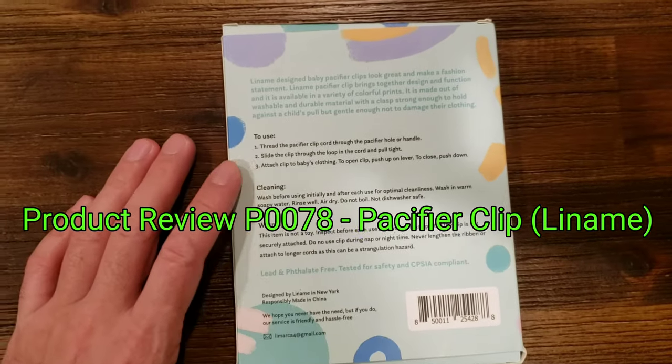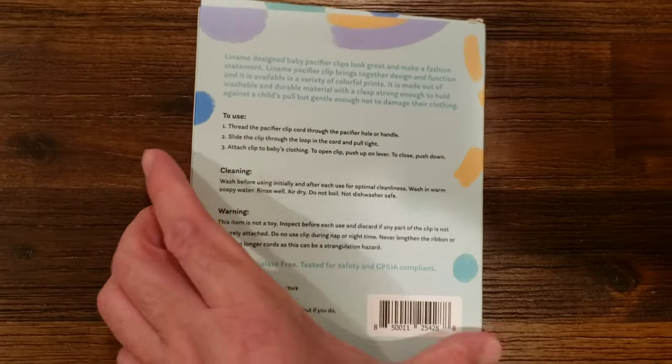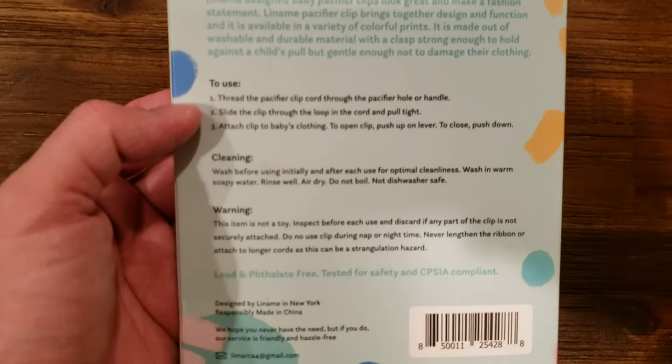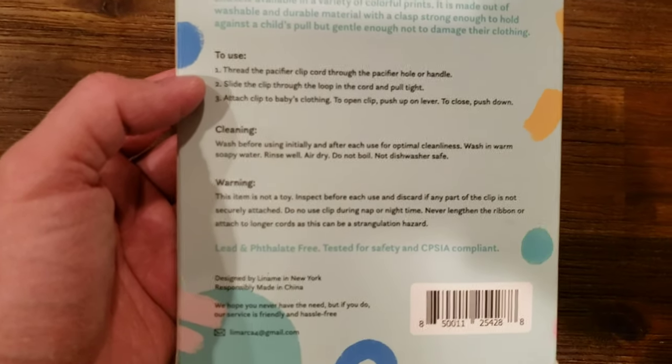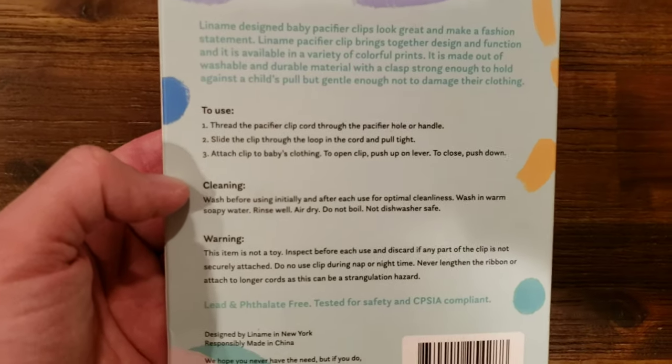It's pretty much like a little lanyard that you can place and clip onto your baby if they have a pacifier or anything else and they tend to drop it. So you don't want to keep having to pick up the pacifier, wash it, and give it back to them. This is kind of like a little lanyard that will secure it to them.